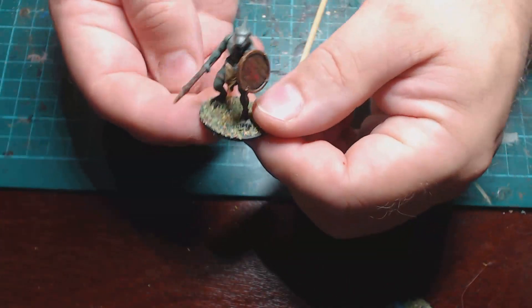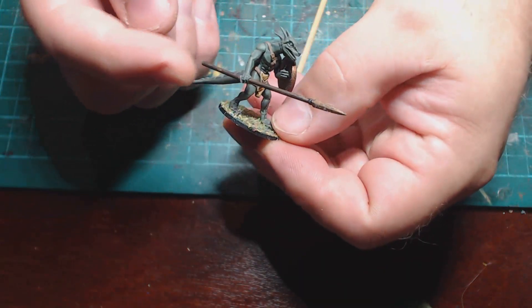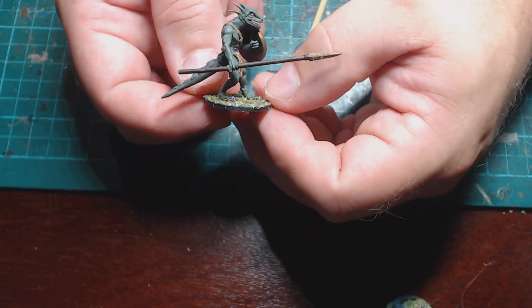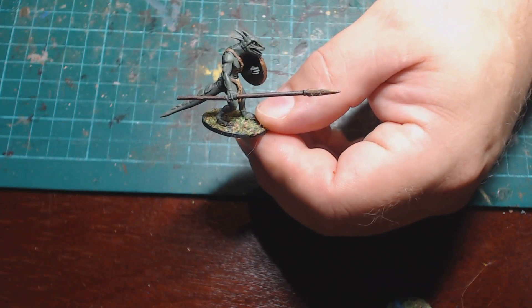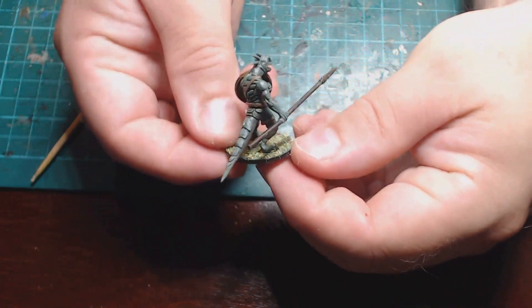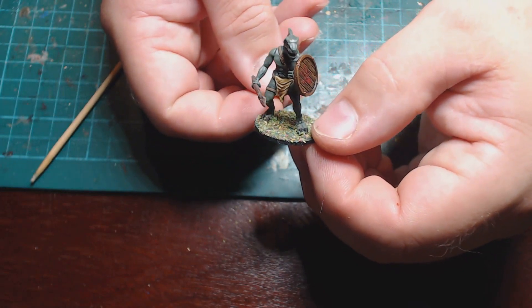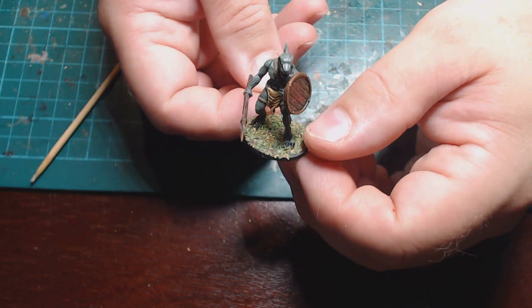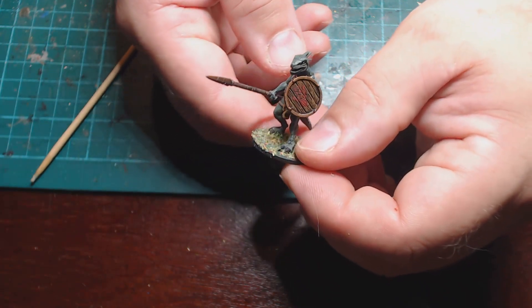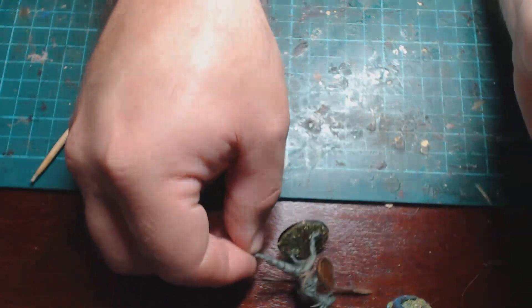This one has a shield, and the spear is also from the Frostgrave fighters sprue. The spear is at a bit of a wonky angle but you can't really tell in reality. I really like the way this one turned out — it's only a simple weapon swap but it works really well. I wanted the Lizardmen to have a bit more variation in weapons, so sticking a proper spear on him seemed good. I made it like a bronze spear so it fits with that slightly more primitive creature look.